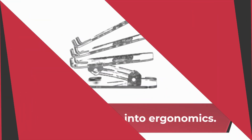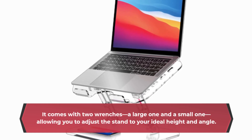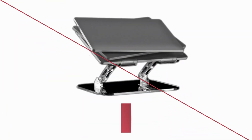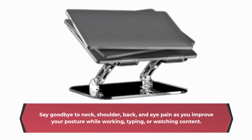Now, let's delve into ergonomics. This Laptop Stand is designed with your comfort in mind. It comes with two wrenches — a large one and a small one — allowing you to adjust the stand to your ideal height and angle. Say goodbye to neck, shoulder, back, and eye pain as you improve your posture while working, typing, or watching content.